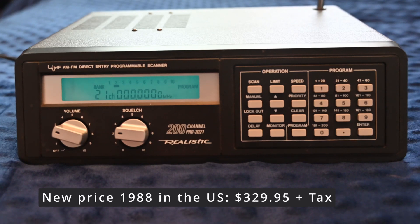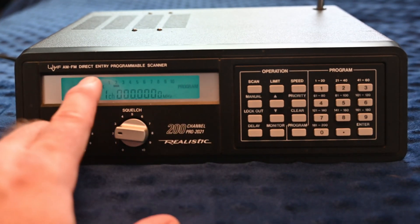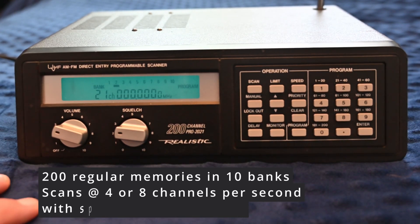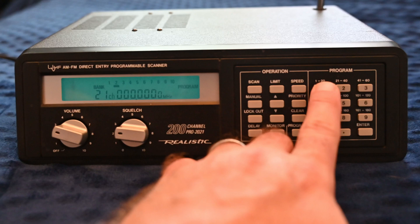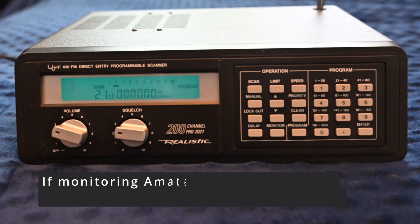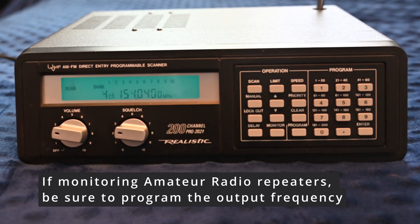When you hit program again it will advance to the next channel — you can see it's now on channel 21. You can also hit the up key. The clear button will delete the input while programming, so if you make a mistake, clear will fix that. Banks are controlled by buttons 1 through 20, 21 through 40, and so on, and you can hit them as desired for scanning. I recommend bank one for ham radio frequencies like repeaters and simplex calling, and 21 through 40 for local emergency frequencies. Lockout marks channels to be skipped, which is useful if you don't want to listen to them temporarily.